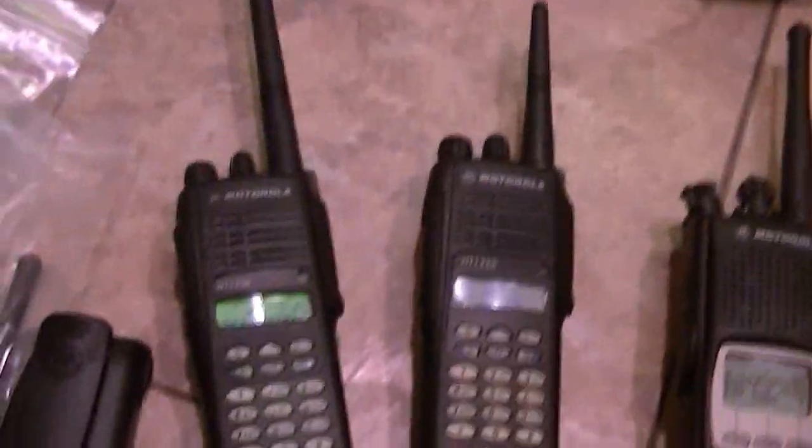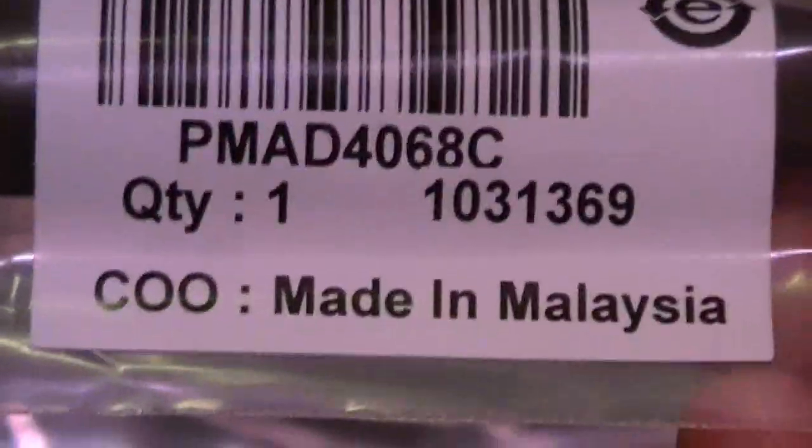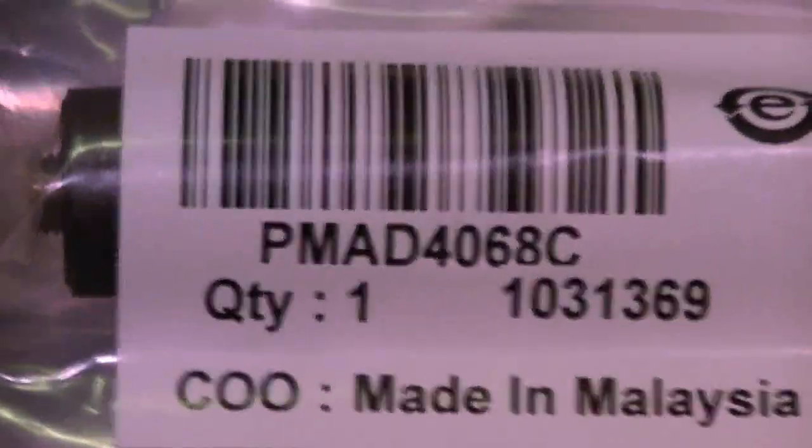When I got this radio in, I didn't notice it until I had it a while. Brand new LCDs on those. I've got stubbies, and I've got both stubbies and the long versions of them. A couple people have asked me about the numbers on these — PMAD4068C, I believe that's UHF. I could be wrong — go to WISCOM and check it out. That one is a VHF.